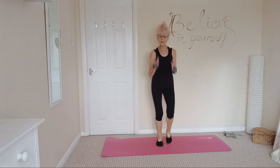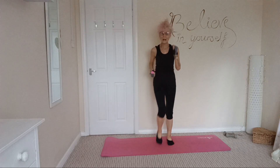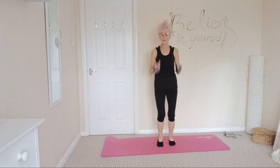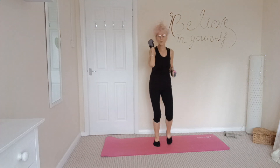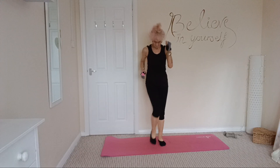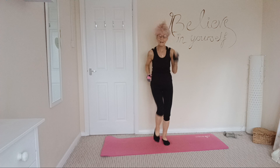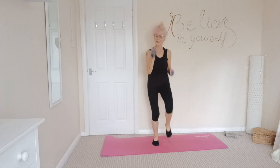Relaxing those arms, relaxing the shoulders. Take some nice deep breaths. We'll be doing 45-second intervals with a five-second turnaround. The aim is to elevate the heart rate, keep it elevated, and to enjoy.